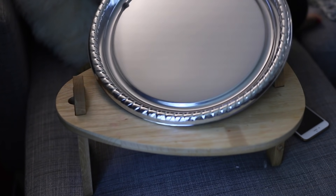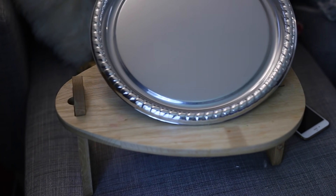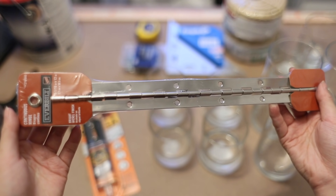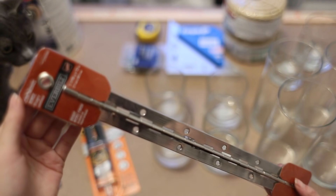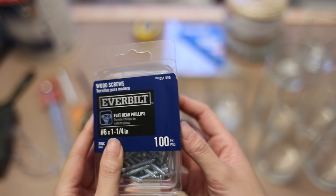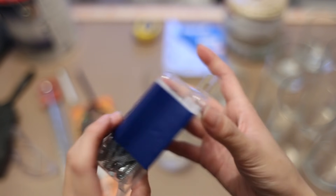I also got seven of these plates from the Dollar Tree and one hinge for the lid to access the litter box. To attach all the pieces together I got a box of flathead Phillips wood screws.